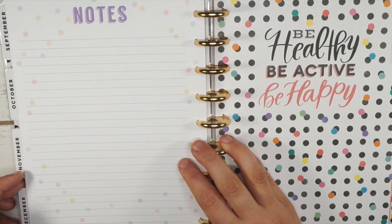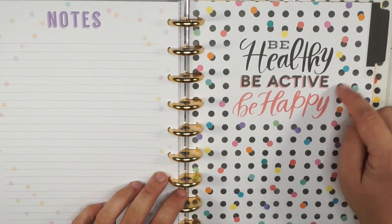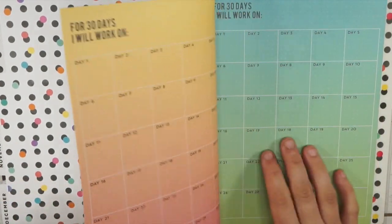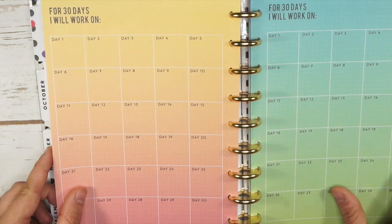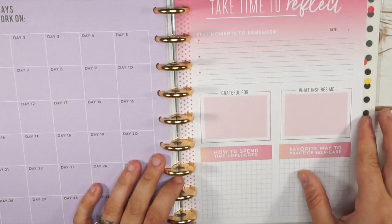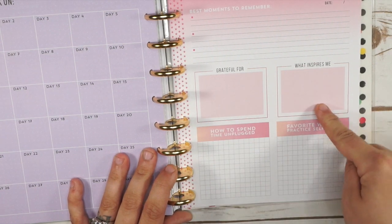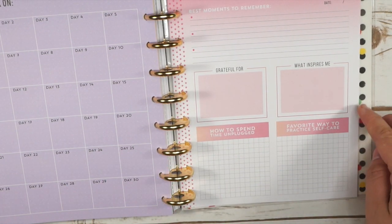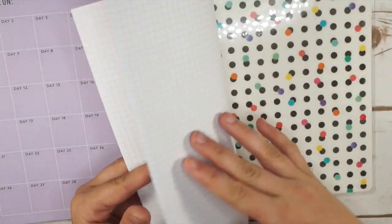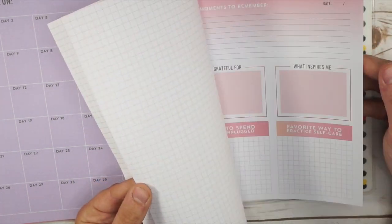You get a notes sheet at the end, and with the Happy Planner girl planners you also get some extras at the back. There's a 30-day self-care challenge with squares to fill in for different challenges throughout the 30 days. You also get 'take time to reflect' sheets covering best moments to remember, what you're grateful for, what inspires you, how to spend time unplugged, and favorite ways to practice self-care. Then on the back there's a grid in two colors — a blue and a pink.